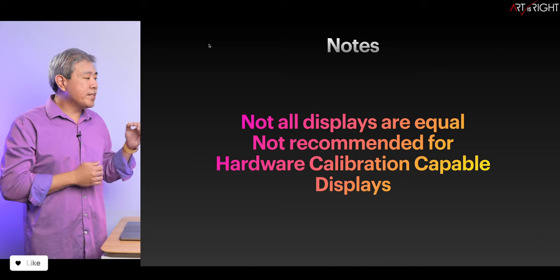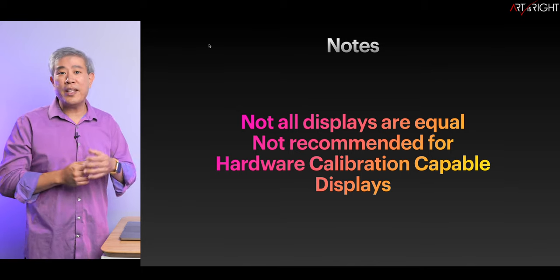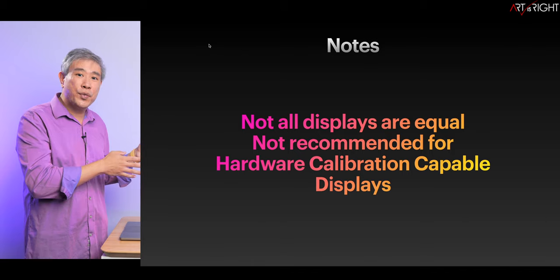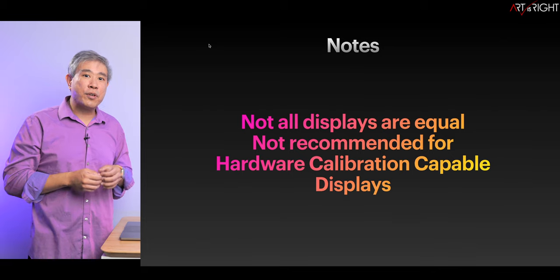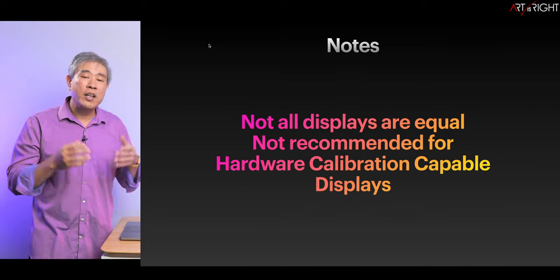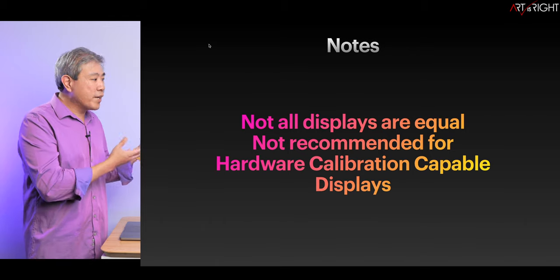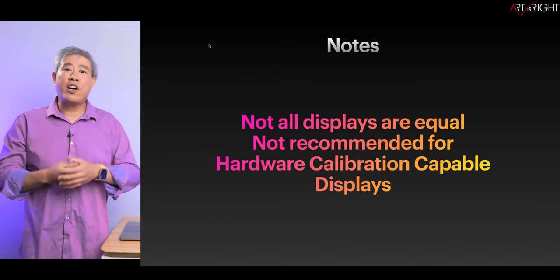When it comes to hardware calibration capable displays such as BenQ SW hardware-calibrated displays for photographers, even though the method I'm about to show you can be used for that, you're better off using the software that comes from the display manufacturer. In the case of BenQ, that is Palette Master Ultimate or Palette Master Element, because those software tools talk directly to the 3D lookup table inside the display, whereas what I'm about to show you is really just creating a profile — a software calibration.